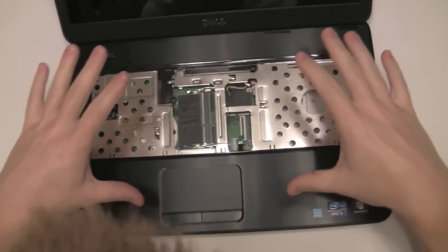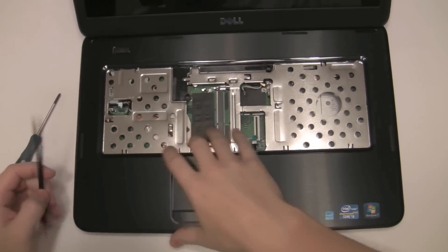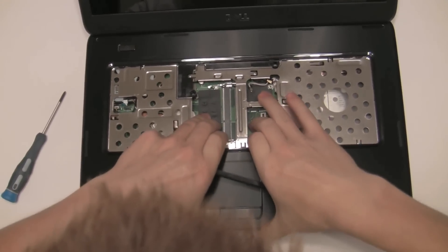We remove the touch pad and palm rest. I usually like to just lift it out from the inside here.